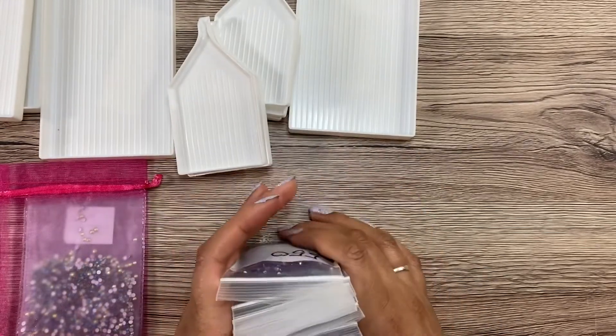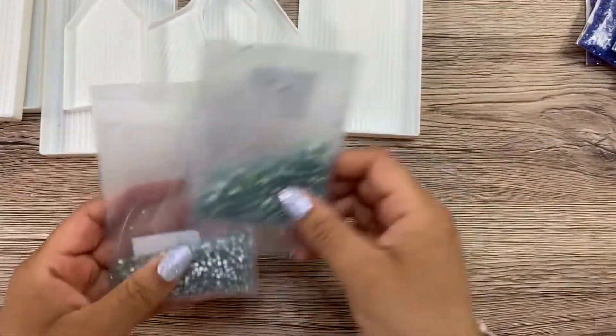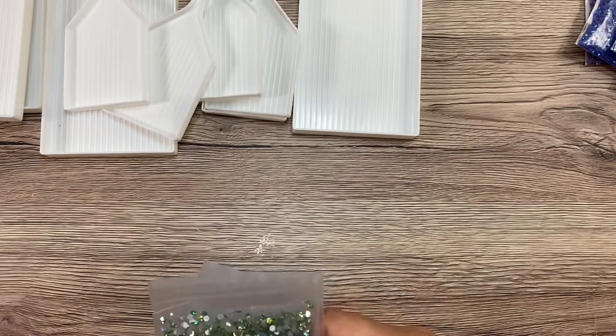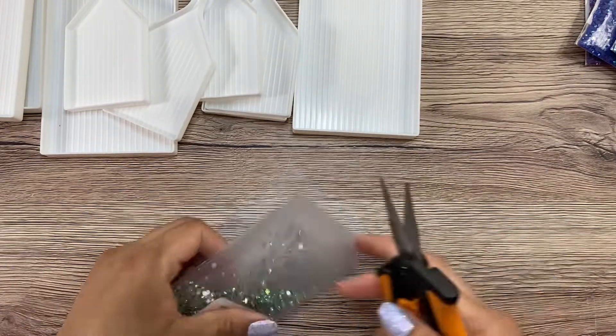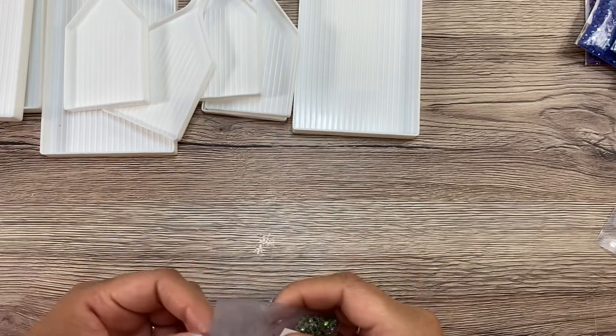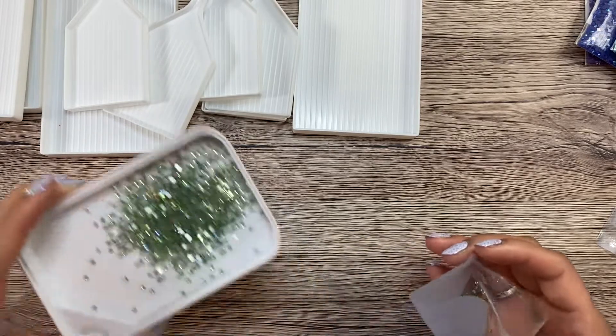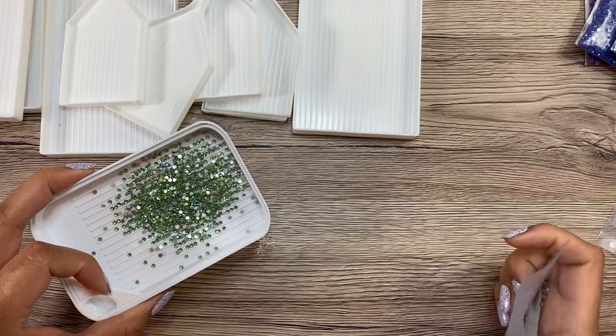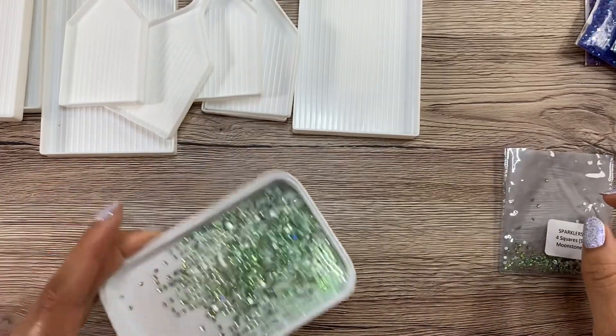These are all square ABs. Let's start with Gwenda's recommendation — this is Moonstone, and I got it in round and in squares. Oh my goodness, those are so pretty! Just so you know, Sparklers for Squares are still round in shape but they're smaller so that they fit with your square drills.